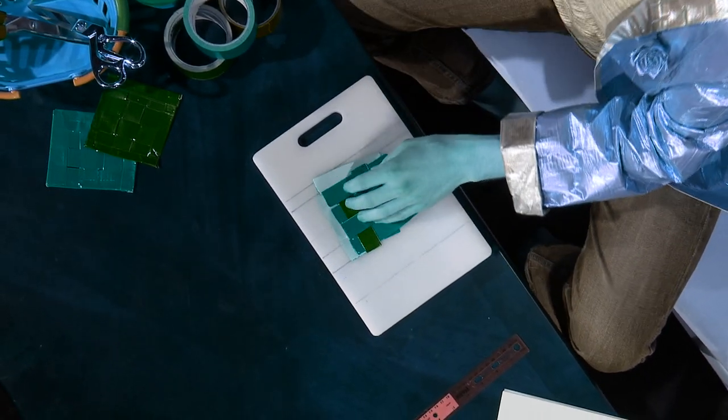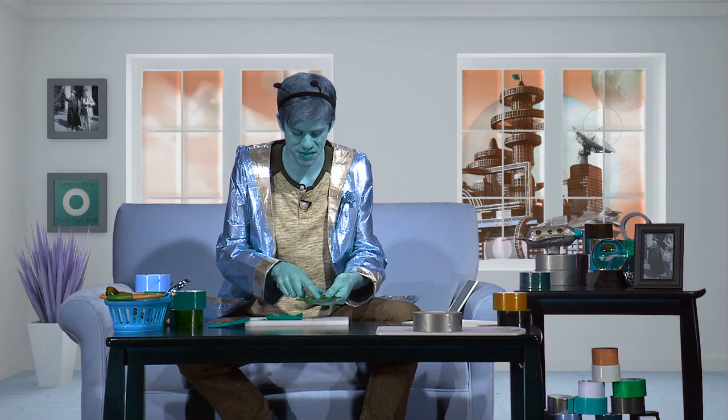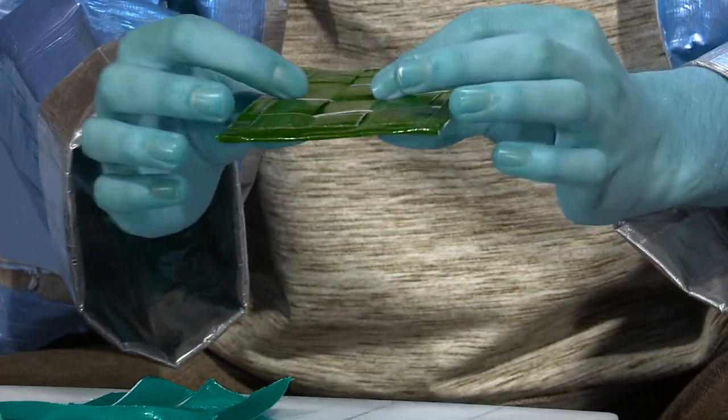Once you have this step complete, you're ready to fold down each of your segments and create the final duct tape coaster. Watch carefully because it's very easy to miss one of these little weave patterns — and then who knows what could happen.